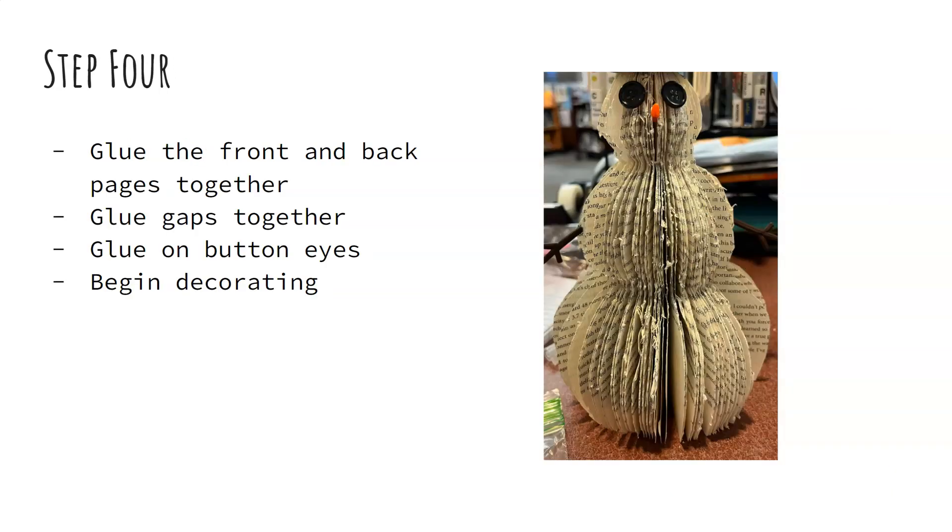For step four, this is when you start to glue everything together. You'll want to glue the front and back pages together as well as any gaps. For any large gaps that you see, you're just going to put a line of glue far back toward the spine and then give it a little press together. Make sure that you kind of bend the pages as you're putting them together and that'll help give it a more even shape as it's all put together.